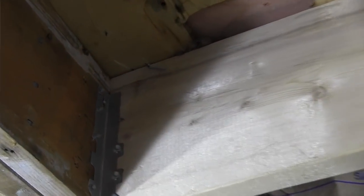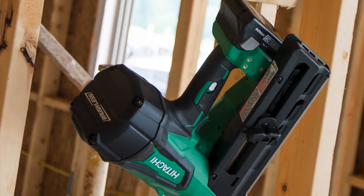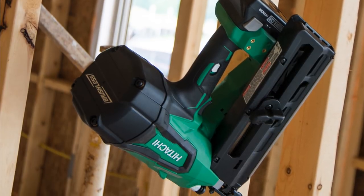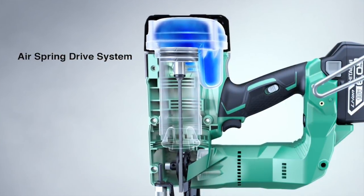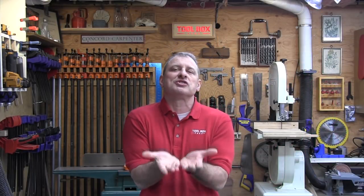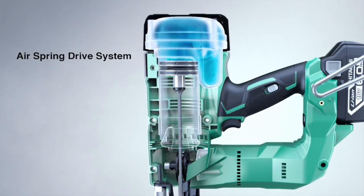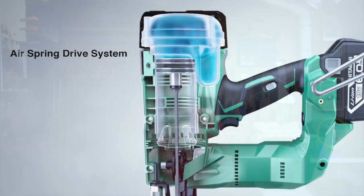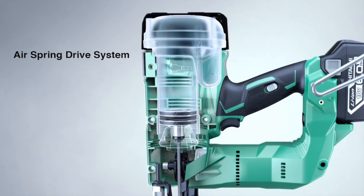Hitachi uses an air spring drive system — basically it uses compressed air in a sealed cylinder to fire the nail. At the factory they install 72 psi of air in the piston with the piston lowered. Once the tool is turned on and deployed, the brushless motor drives the piston up, compressing the air in the cylinder to almost 120 psi. When you pull the trigger, that compressed air is released, driving the piston down and striking the firing pin with the same force as a pneumatic nailer.